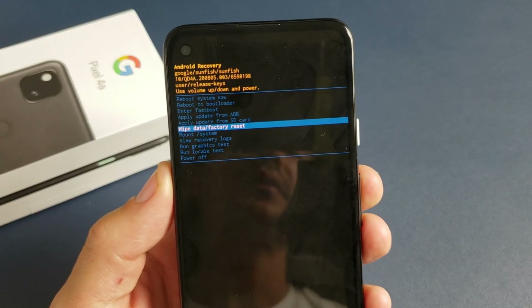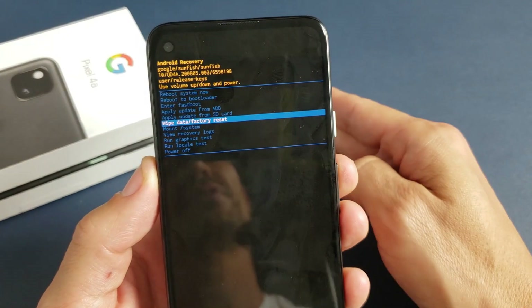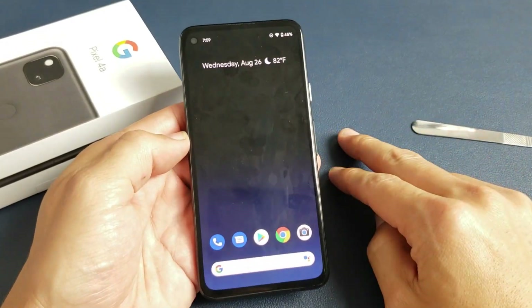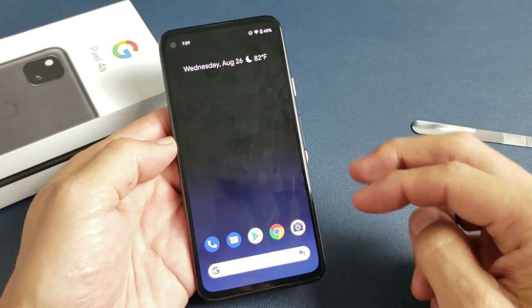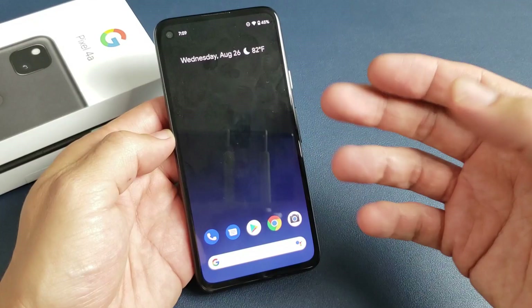I have a Google Pixel 4a here. I'm going to show you two ways to do a factory reset. I'll show you how to do a soft reset as well as a hard reset. So the first way we're going to do a factory reset is a soft reset. Basically, soft reset means you go into the phone to do a factory reset.